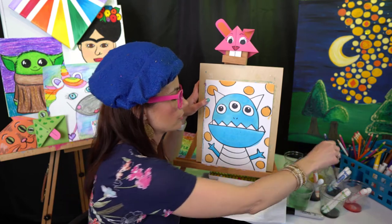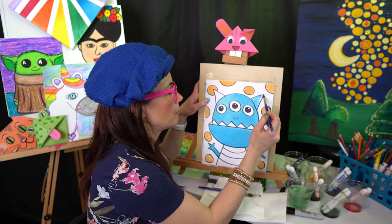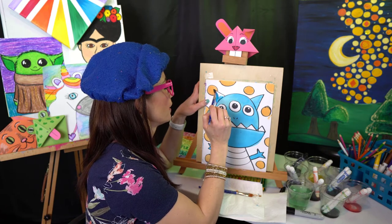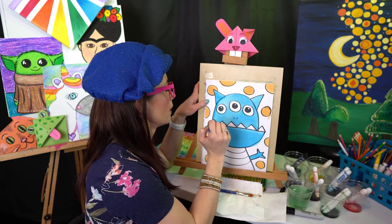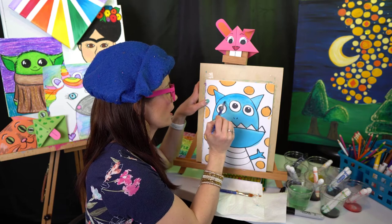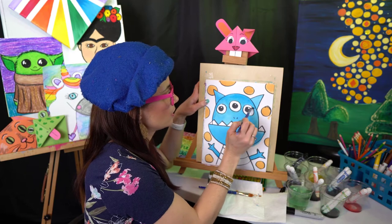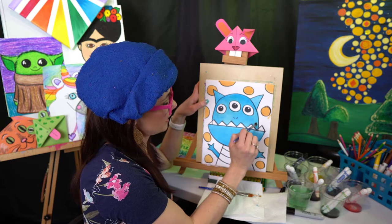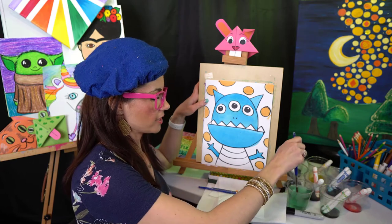His ears should probably match — let's paint those in. If you put another layer of paint on, it's going to make your colors look darker and more bold. In case you want your colors to be more vibrant, you can always just put another layer of paint on. We got the whole body of the monster painted — now I'm going to clean my brush because every time I switch colors I have to clean my brush.